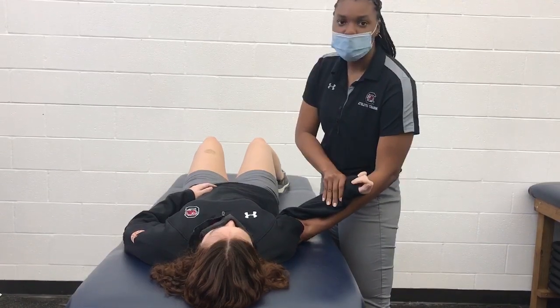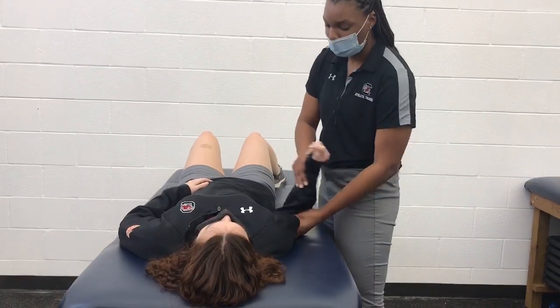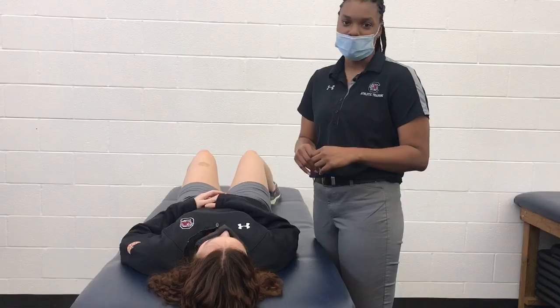The goal is to continue until a clunk is felt when the shoulder is relocated. Be careful with internal rotation after relocating the shoulder to prevent a further dislocation.